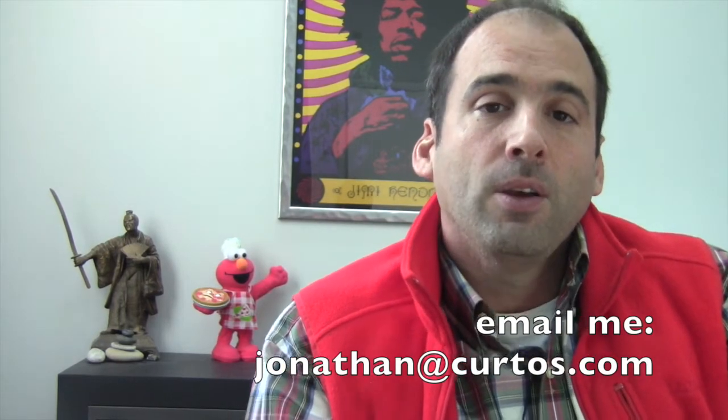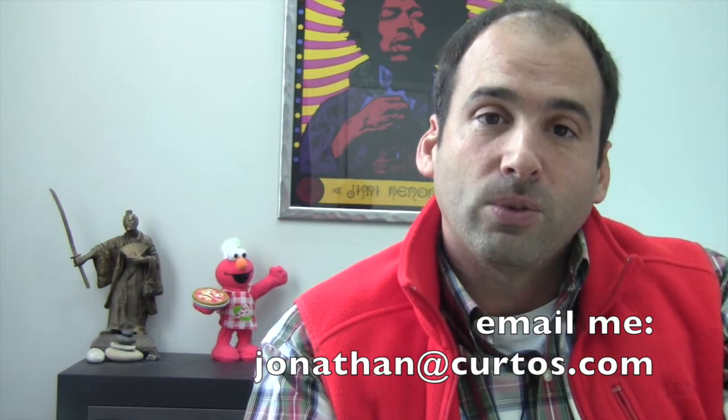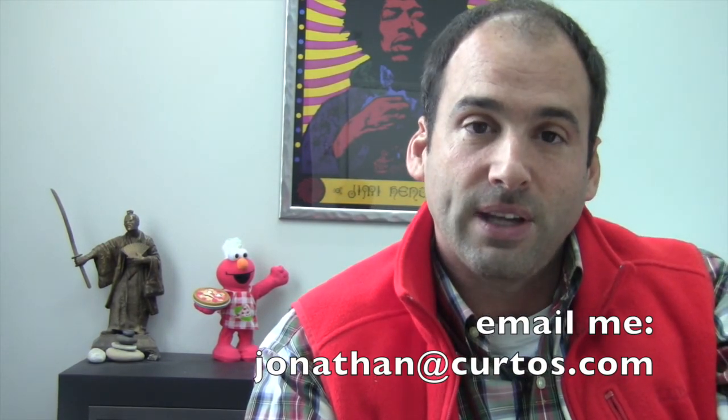Thank you for your time, appreciate it. Happy holiday season to all. And if a Memphis grill is on your wish list for Santa, give us a call. Jonathan at curtos.com. Peace.